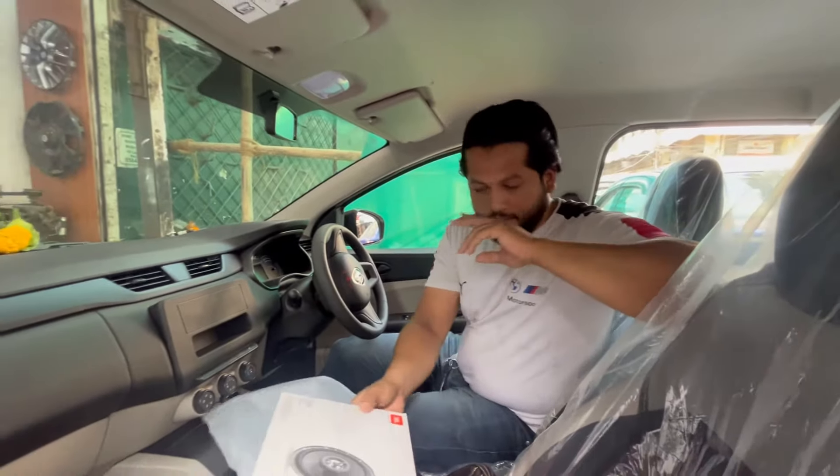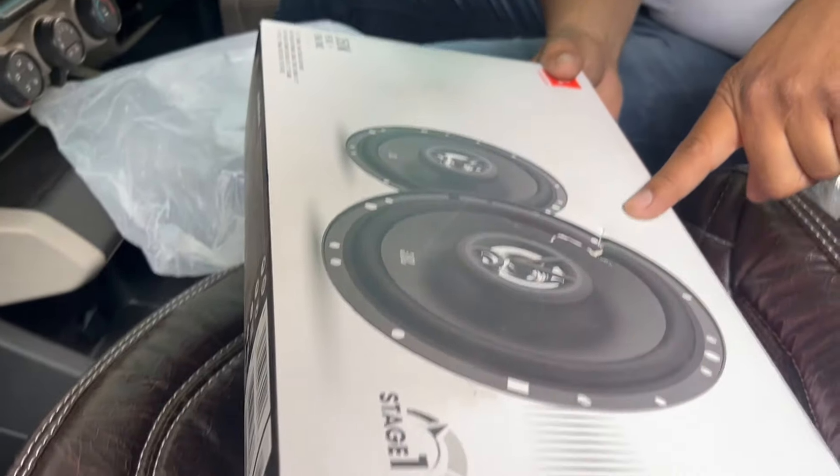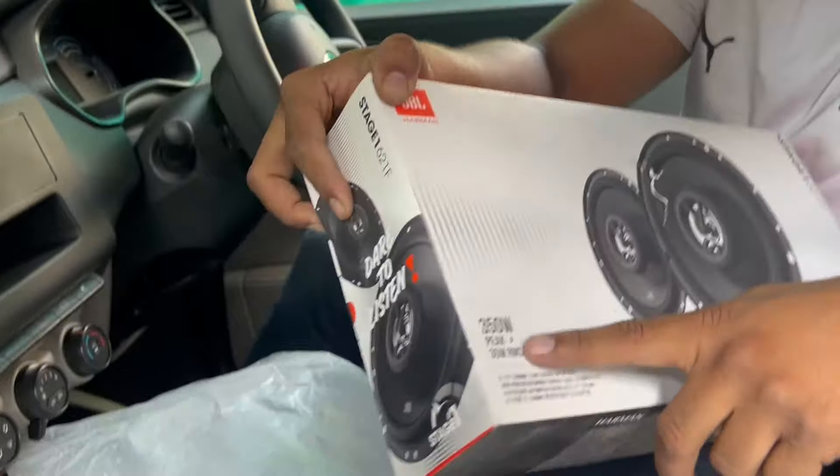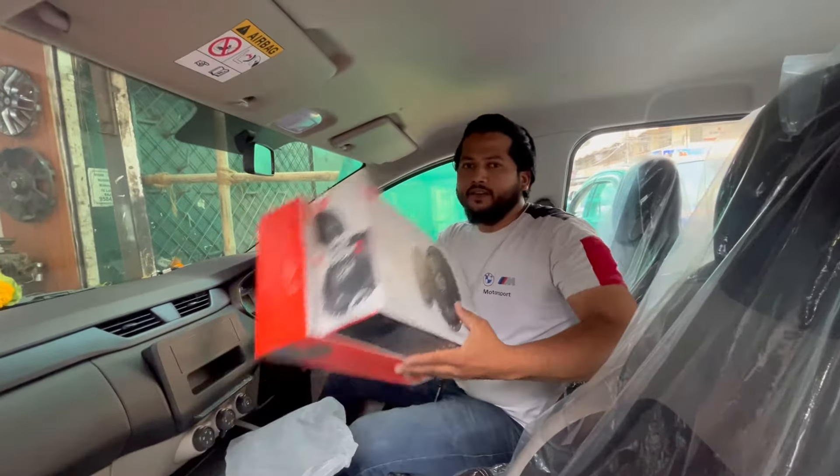Now let's talk about the speaker. We are going to use the JBL Harman speaker, Stage 1 series. It is 350W with a one-year warranty, and it will be fitted in all 4 doors.